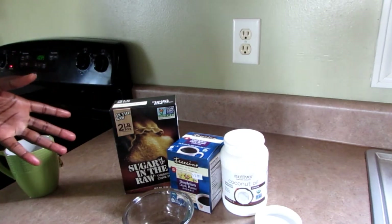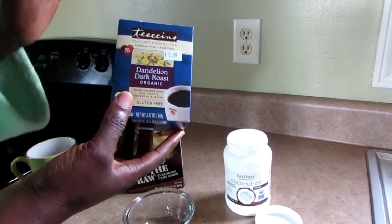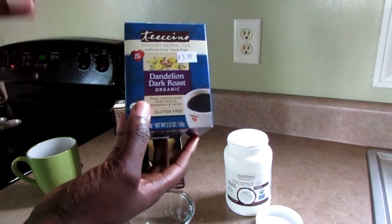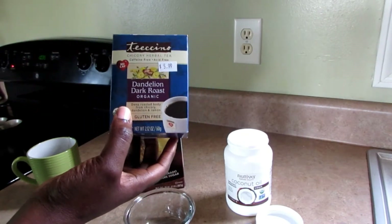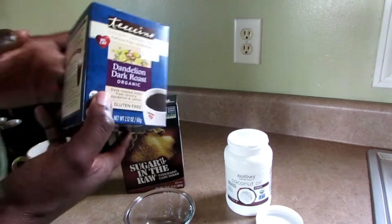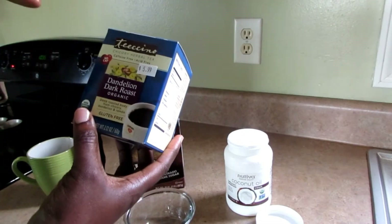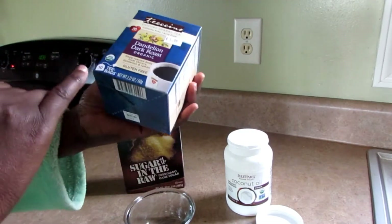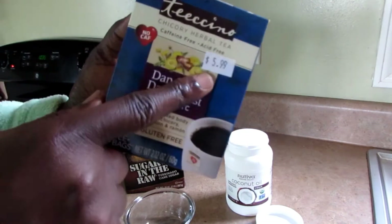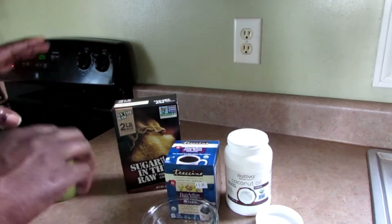I'm using this brand — it's called Tachino, and it's a dandelion dark roast. It has chicory, dandelion, and roma in there. It tastes like coffee, so it's a coffee substitute. It's caffeine free and acid free, and it comes with 10 tea bags in the package.